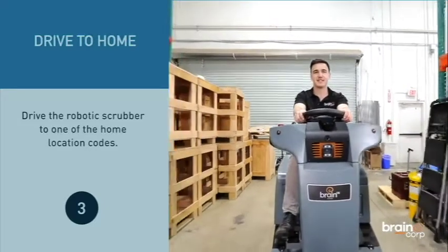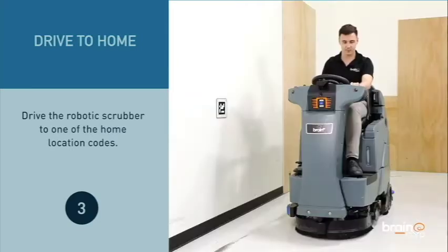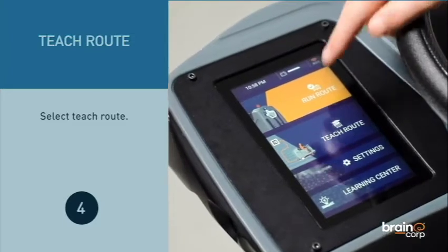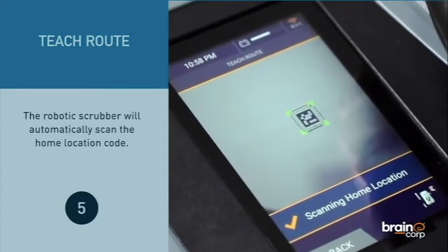Drive the robotic scrubber to one of the home location codes. Select Teach Route. The robotic scrubber will automatically scan the home location code.